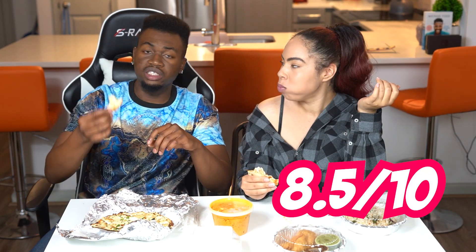First we've got this delicious garlic naan bread. This is really good — it's like biting a garlic cloud, bro. It's really good. It's such a nice texture to it as well. It's a little chewy but very soft. I like it. I definitely give it an 8.5 out of 10. Same here, guys — this bread is absolutely delicious. I'm going to give it an 8.5 out of 10 as well.